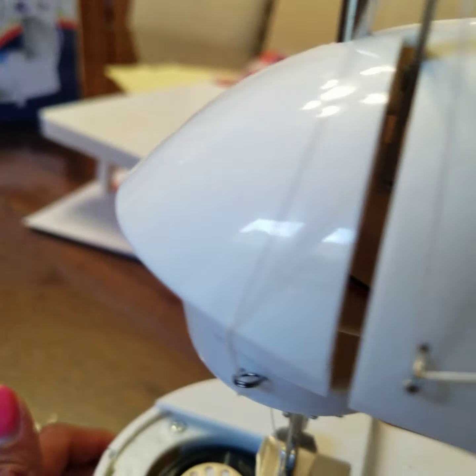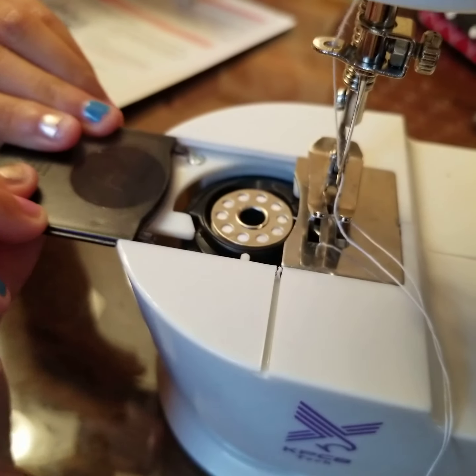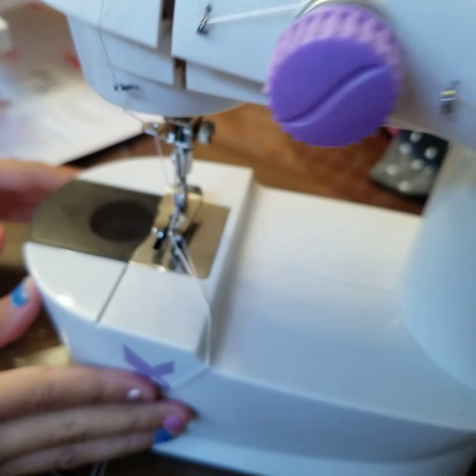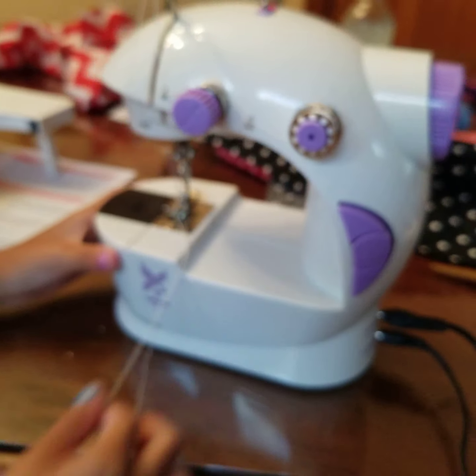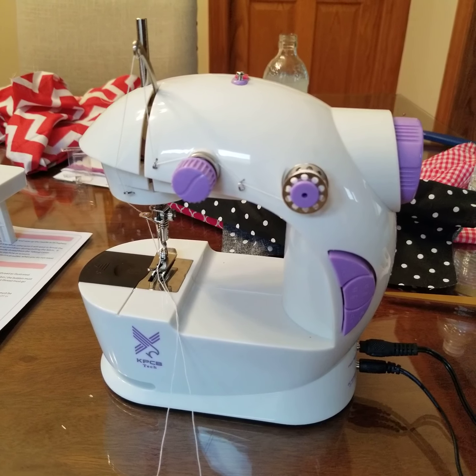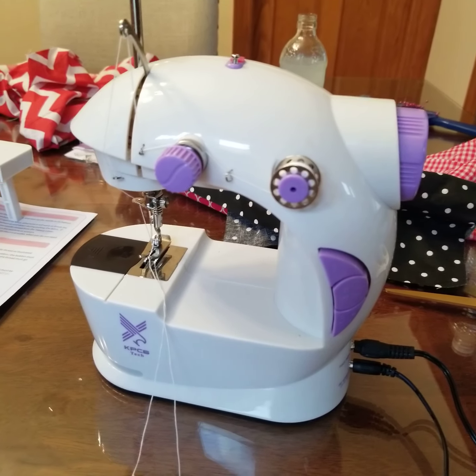Now where's the cover for this? Where did you put it? So now you want to cover the bobbin thread. Got it. Now let's look at the machine — now it's perfect. The machine is all threaded. Now let's try stitching and see what we get.